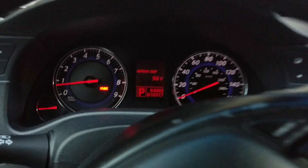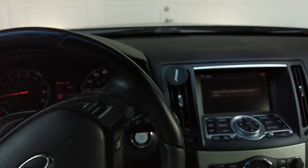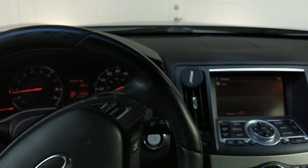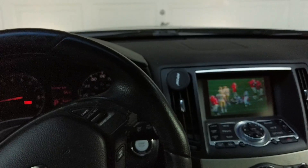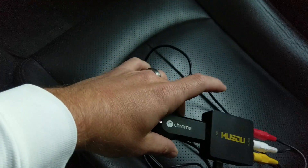One thing to note: you can see I've got the parking brake on. This car has a safety feature — if I take the parking brake off, the video is gone. The audio is still there, but the video cuts out. That's probably a pretty good safety feature since people don't need to be watching TV while driving. Put the brake back on and the video comes back. Pretty easy overall — about a $19 part on Amazon, a couple of cables, and my old Chromecast.